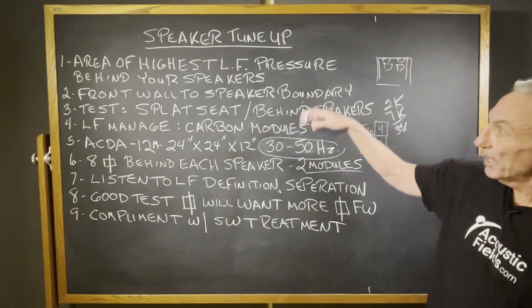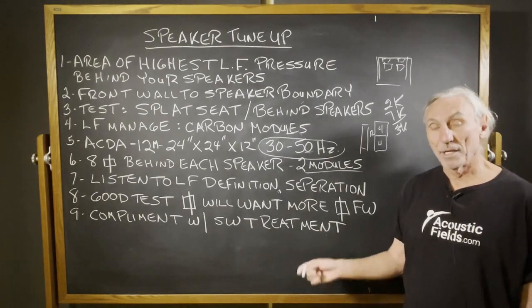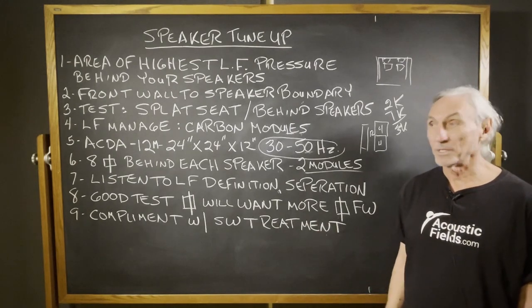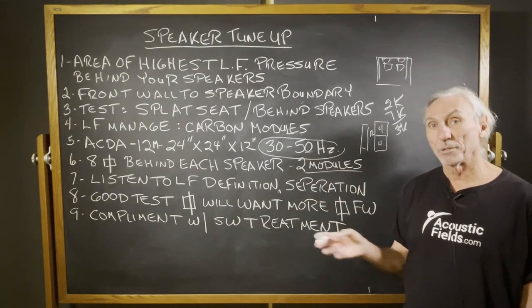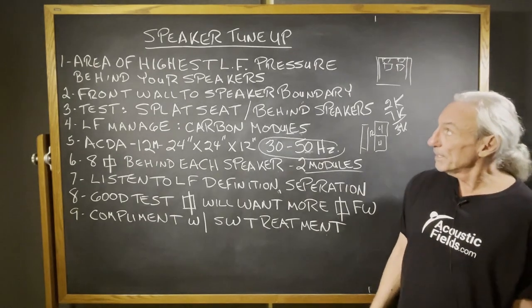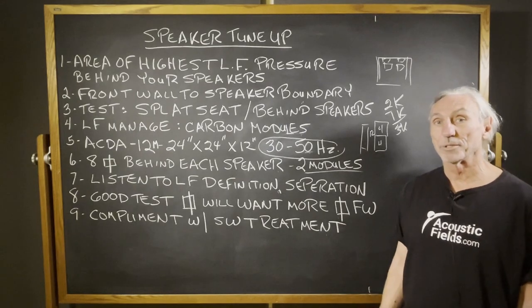Keep all of this in mind as you're trying to figure out what to do first in a room. It's hard because there are so many things to consider, but this is a really good start to teach you the power of the room and the influence it has on the presentation value in your room. Speaker tune-up using our ACDA-12 carbon modules — hope this helps.